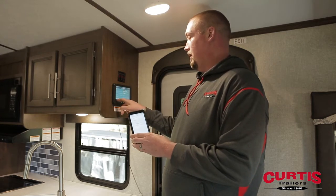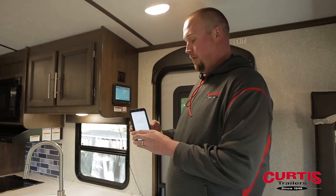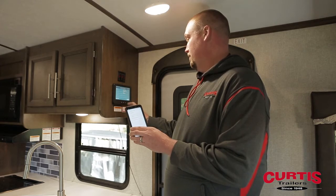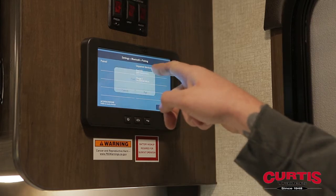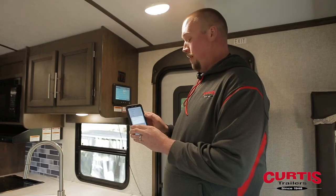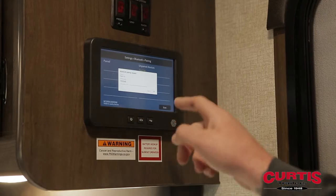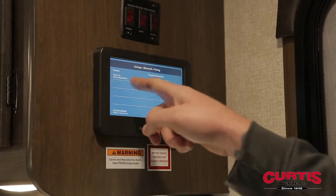It will pull up the device name, which is listed on the screen in the bottom left-hand corner. It can take a second to pull up — you might have to hit Scan again. Once it shows up, hit Pair, and then it should come up on your phone as well asking you to confirm. Hit Pair again on the screen and it will show up as a paired device.